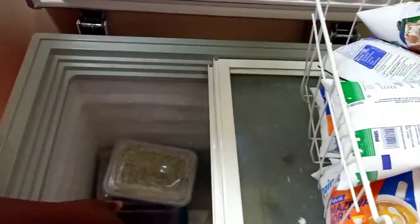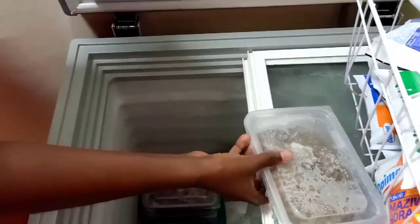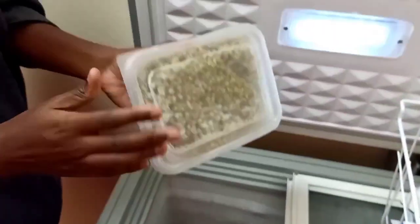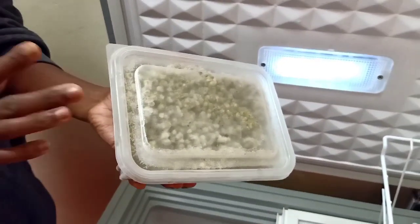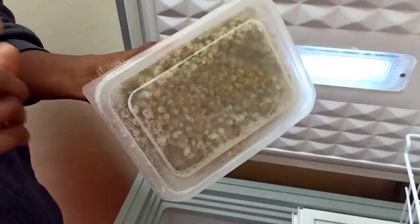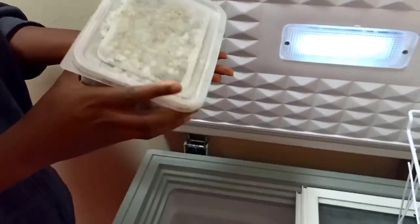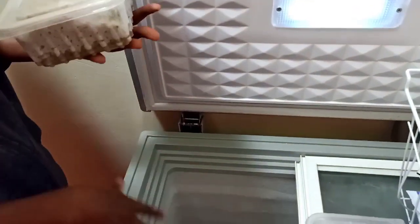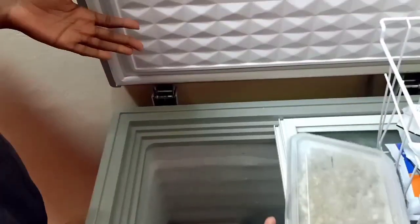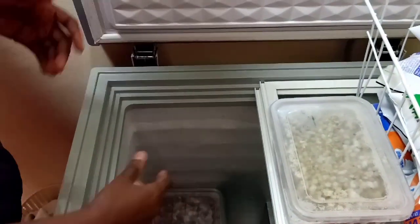I store my cereals in these sized containers because I feel it's easy for me — I know if I use one of these, it's enough for one meal. So I know the number of meals that we can pull off. Some people tend to label theirs, but I don't.